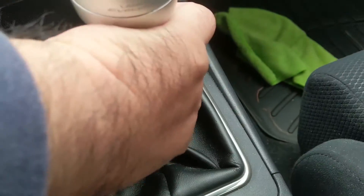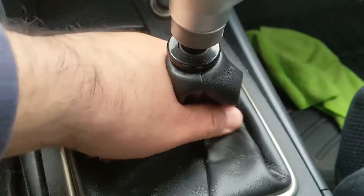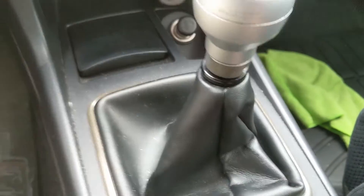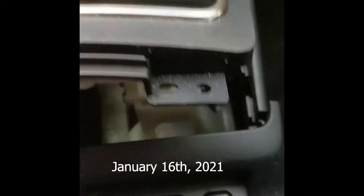I couldn't tell you, because you could yank up on it on the shaft itself. So I don't know if it's about to come out or what. I figured out how to pop open the case and stuff like that.